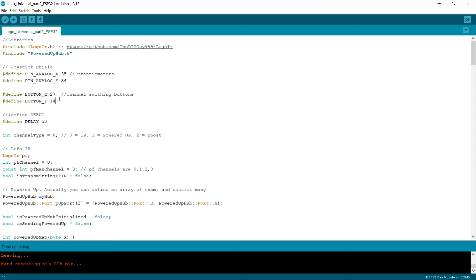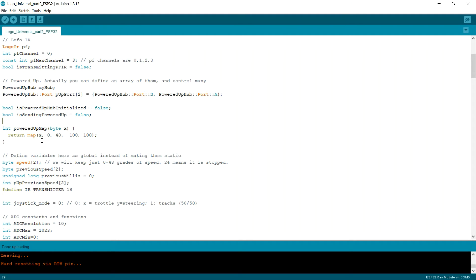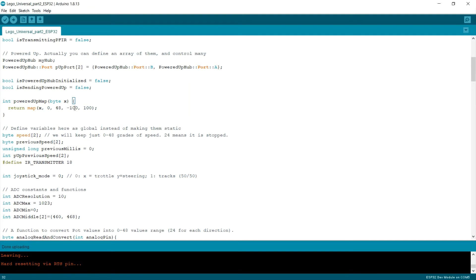I also added a whole section for Powered Up hubs. Here I'm creating a PoweredUpHub object. I defined a Powered Up map function in order to map values to Powered Up. I also changed the concept of speed — now I'm going to read speed as gradations from 0 to 48. I also defined 'previousMillis', the interval, 'previousSpeed', and I'm redefining the transmitter pin. As you probably know, ESP32 supports up to a maximum of 4095 analog read values. But in order to simplify calculations, I changed the ADC resolution to 10 bits.